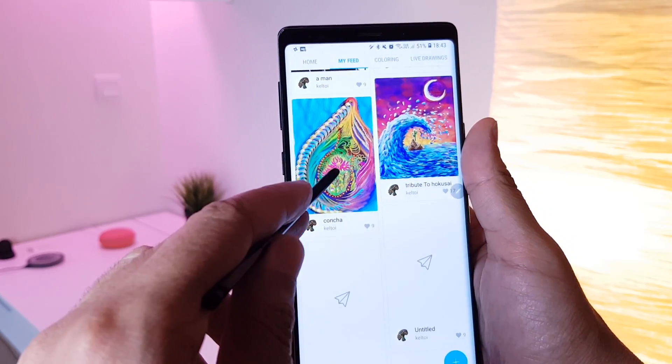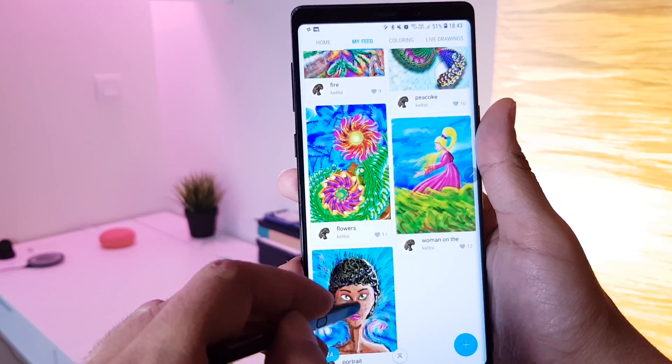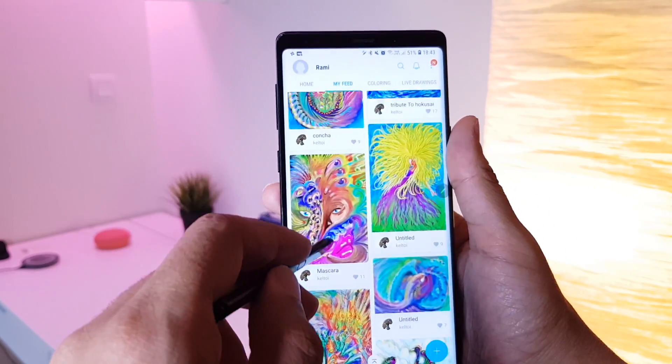Hi everyone. After reviewing the Note 9, I took some time to dig down into the settings in order to find some interesting and hidden S Pen features that you cannot easily find, and I came up with six interesting ones.